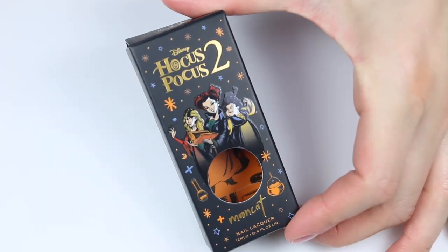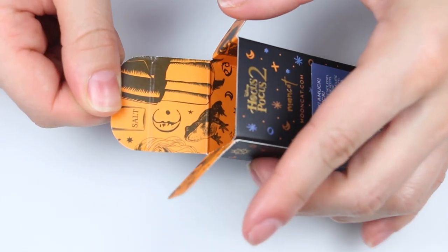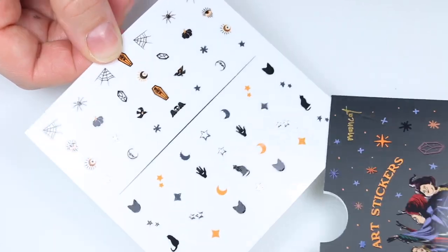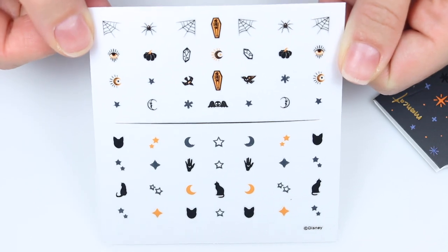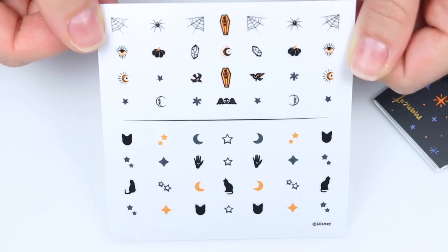Six polishes all together and I'll get into the swatches. First I want to show you what the boxes look like because I think these had some really cool detail — the inside especially was really neat. I also wanted to show you what the nail art stickers look like. I do think these stickers are pretty cool; I'm just not sure that I would use them with any of the polishes in the collection.